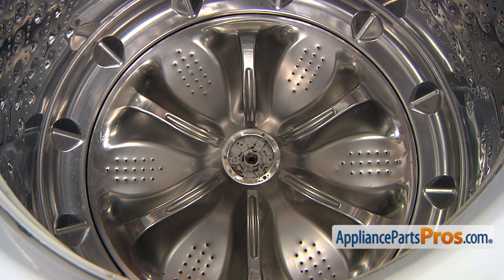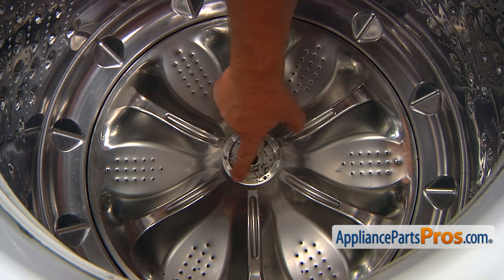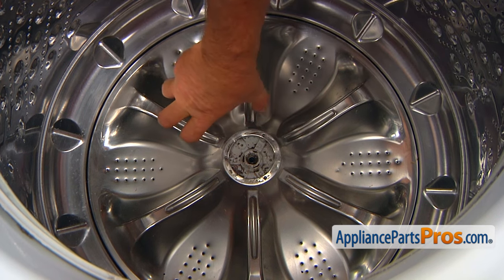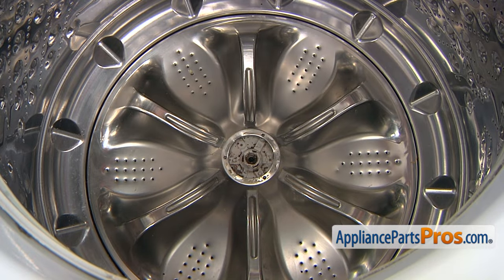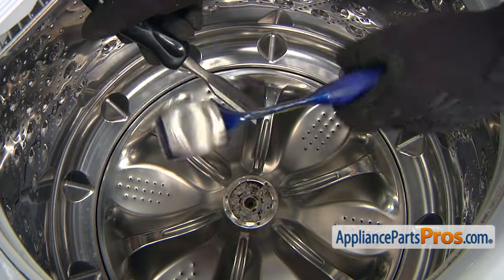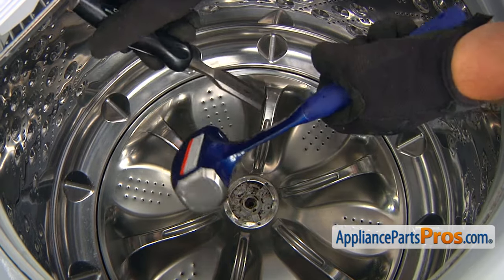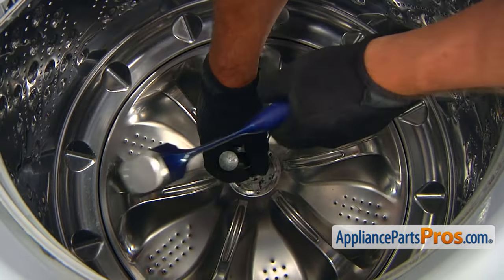So I only have one option left. I'm going to use a chisel, and I'm going to cut out that central piece so we can remove that pulsator assembly, and then I can work with this central piece — it would be much easier to remove it. So I'm going to use a chisel and this nice mallet, and I'm going to try to cut out that central piece.